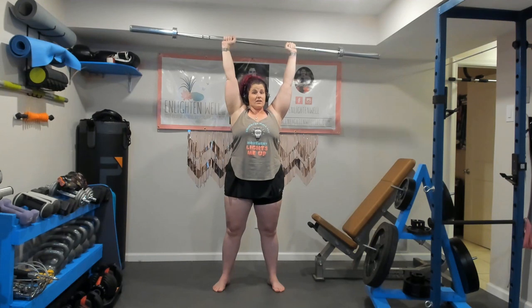Then you're simply going to press. This is the difference between a push press and a strict press — in a strict press you're not getting that bounce from the lower body, so it's really all shoulders working here. You're going for a full lockout at the top, so my elbows are not hyperextended but they're fully locked out.